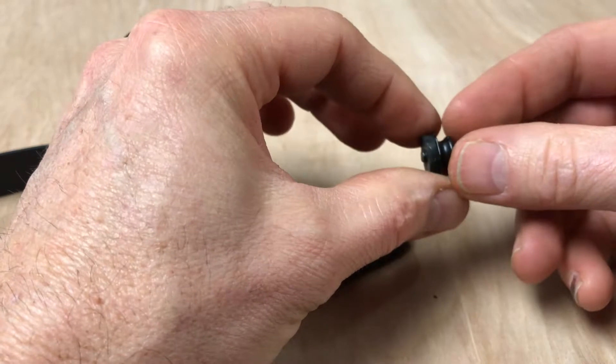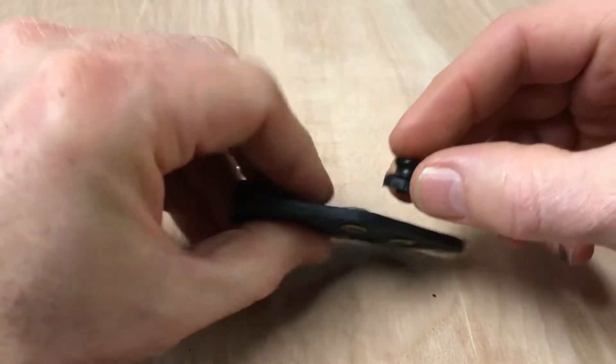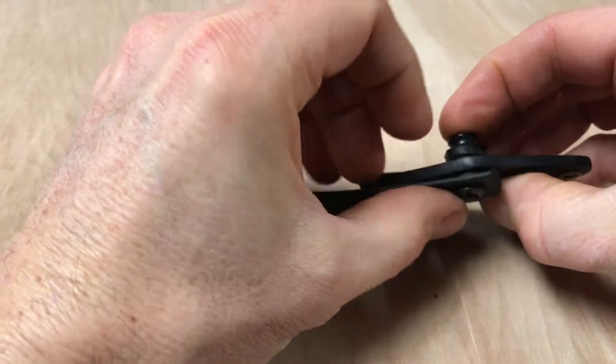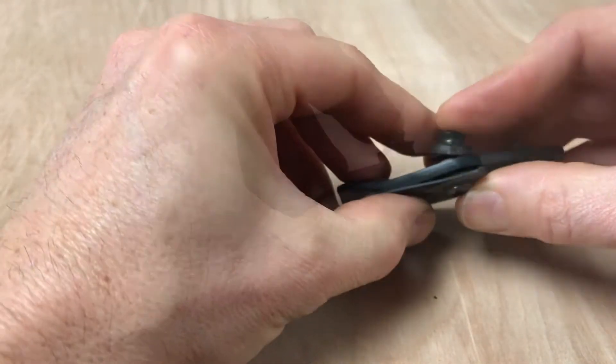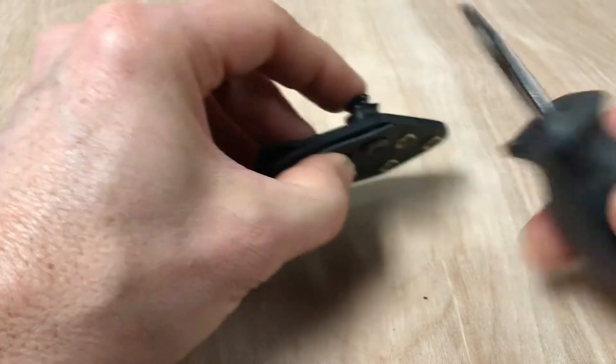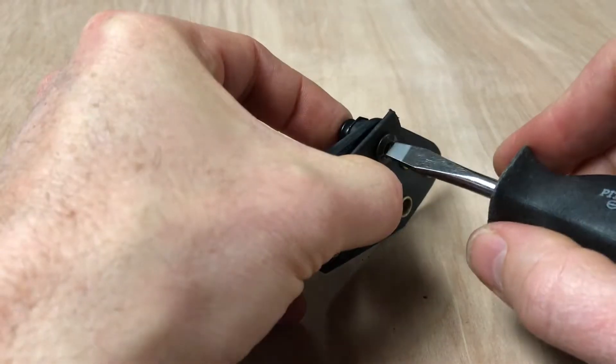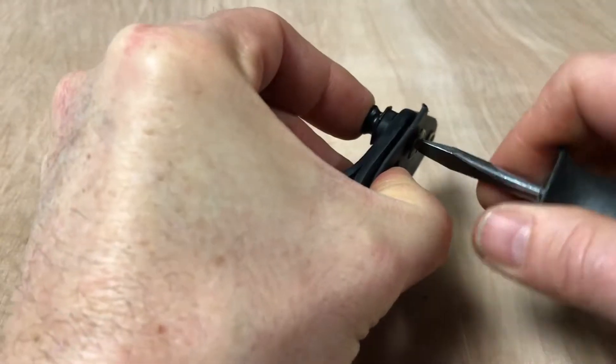So I've got the snap, the rubber washer, and the screw — those are going to sit on top of that hole, and then the barrel screw is going to come through the bottom like that. I'm just going to use a flat screwdriver to drive that barrel screw.